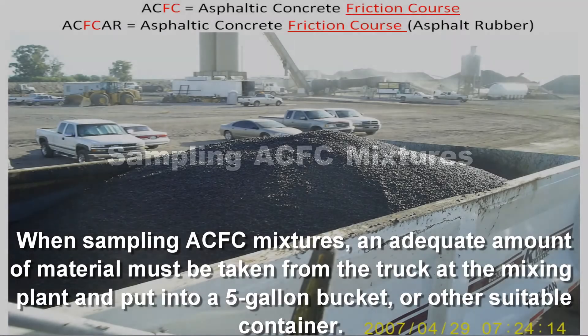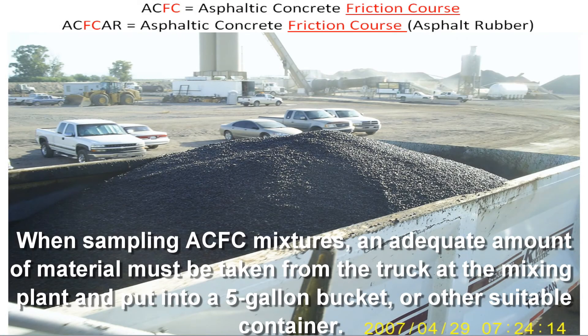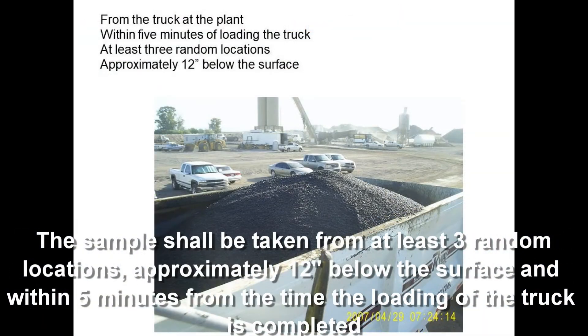When sampling ACFC mixtures, an adequate amount of material shall be taken from the truck at the mixing plant and placed into a five-gallon bucket or other suitable container. The sample shall be taken from at least three random locations, approximately 12 inches below the surface and within five minutes from the time the loading of the truck has been completed.